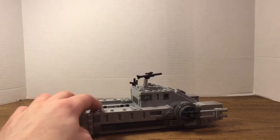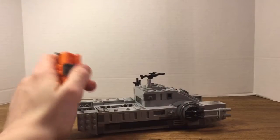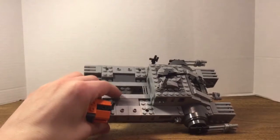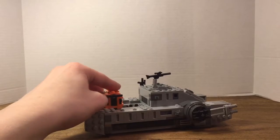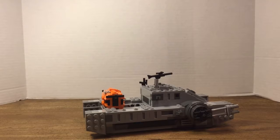You can actually put two crates on the back of it. There are two little spots so you can place the crate down. You can get another crate from the bunker set with General Astro and the two Shoretroopers that comes with the Death Star plans, I believe. So yeah, that's pretty cool.